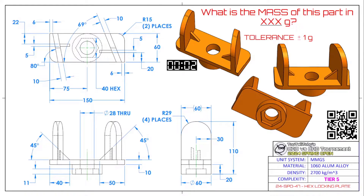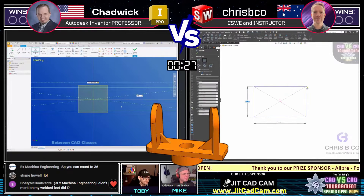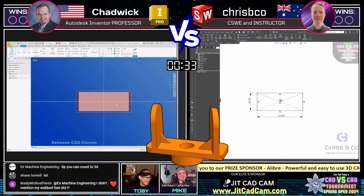What is the mass of this part in grams? The tolerance is plus or minus one gram. This part is called Hex Locking Plate. It's got some real funky angles — I see some spots you guys could probably use. Looks like Chadwick has the print, looks like Crispy Co. has the print, and they are both off and running. Tricky looking part — actually a simple part, but it just looks tricky. Yeah, or vice versa — you might be right.